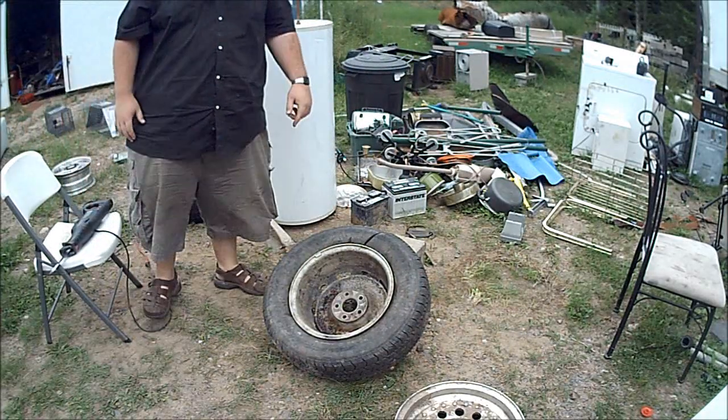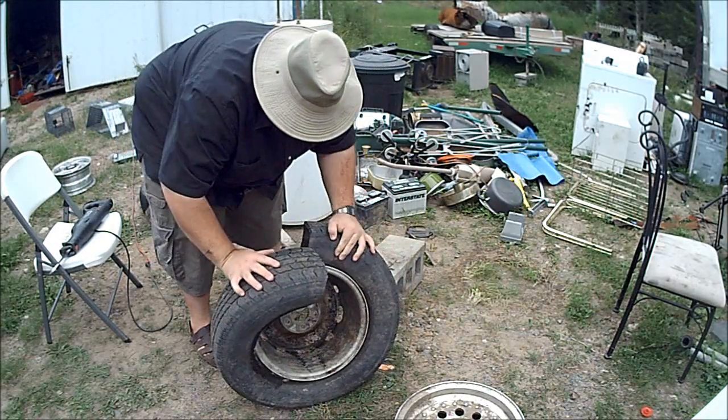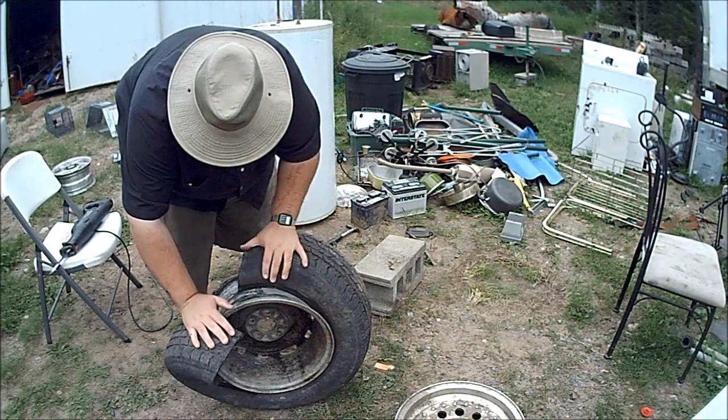There we go. That one just popped too. You got to watch — there's sharp bits in here, so you don't want to touch them there.